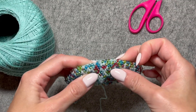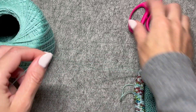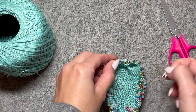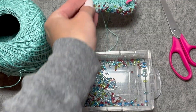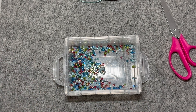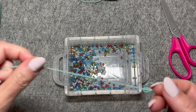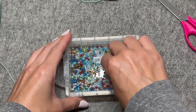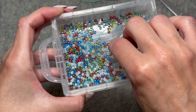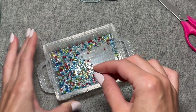At this point I've done four rounds of no increases and I've run out of beads. I'm just going to cut my thread and leave a long tail, which can be woven in later, and put that aside for now. I don't have enough beads to use the bead spinner, so instead I have a bead needle and I'm going to do this the old fashioned way — putting as many beads as I can onto my thread.